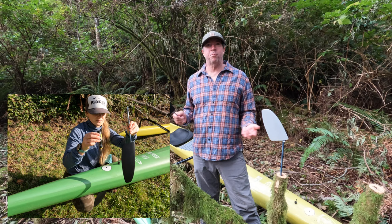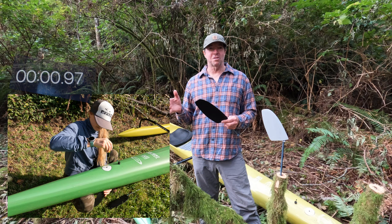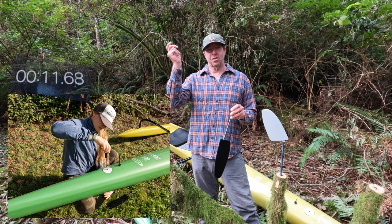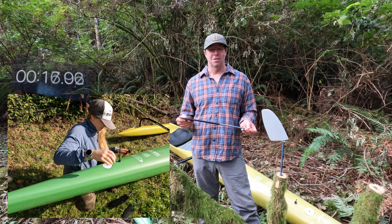Our goal with the different types of rudders was to be able to show up to a race, look at your conditions, and choose which rudder you're going to use. With the Ozone rudders, it's just a Phillips head screwdriver to change the rudder — within 30 seconds to a minute you can swap it out depending on the water you're in.